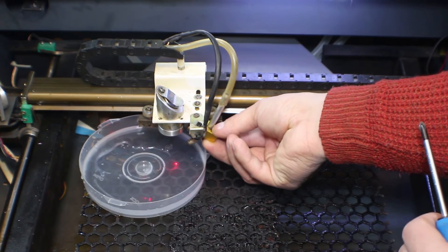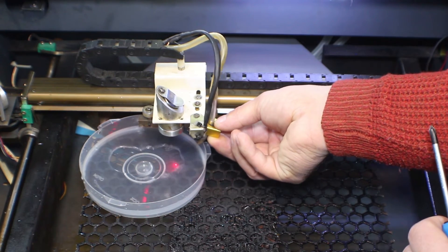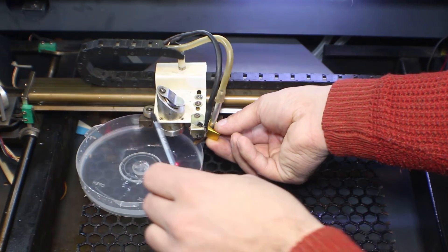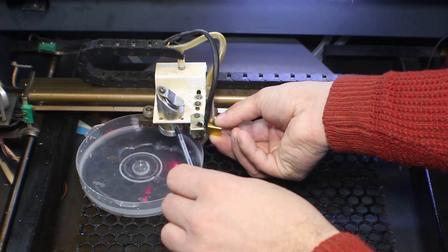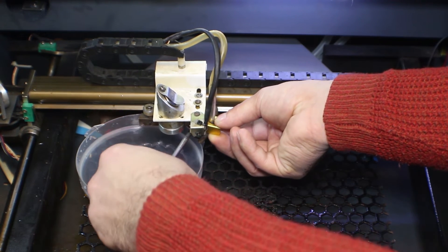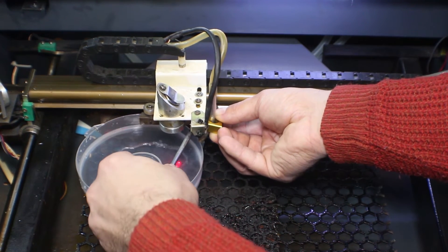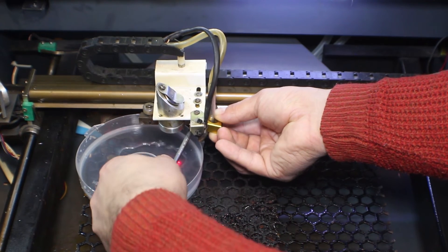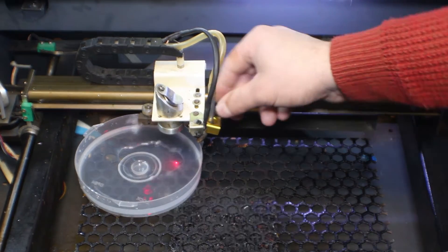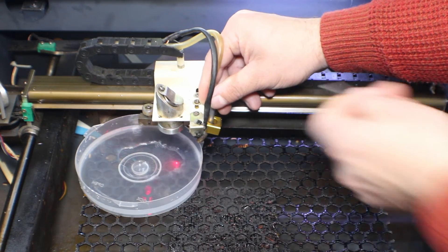Let's see how it's going. It should be... okay, right here. Perfect.